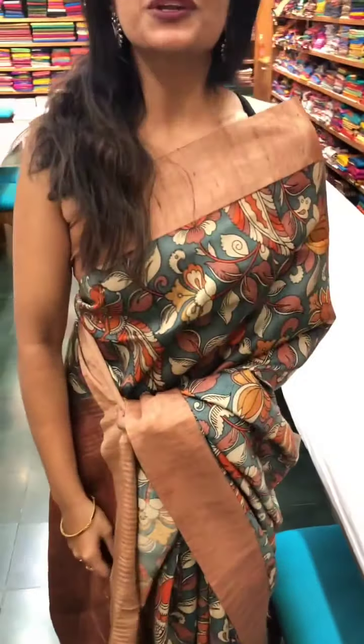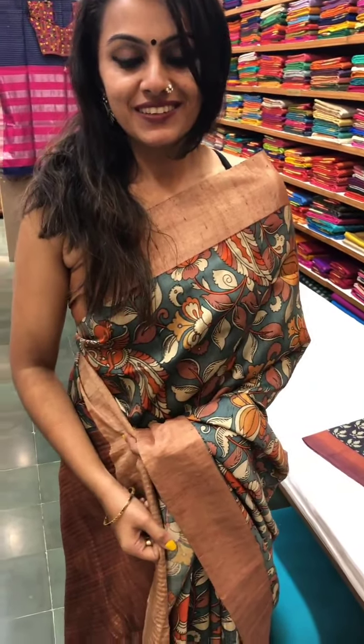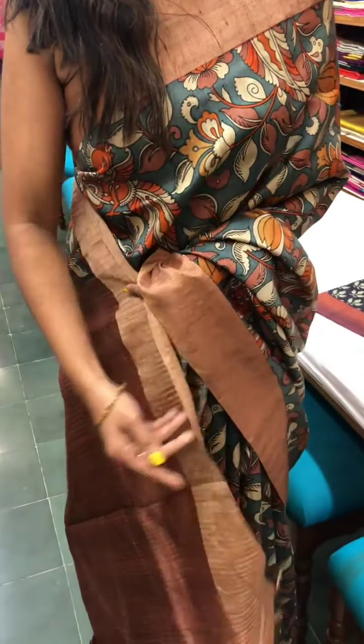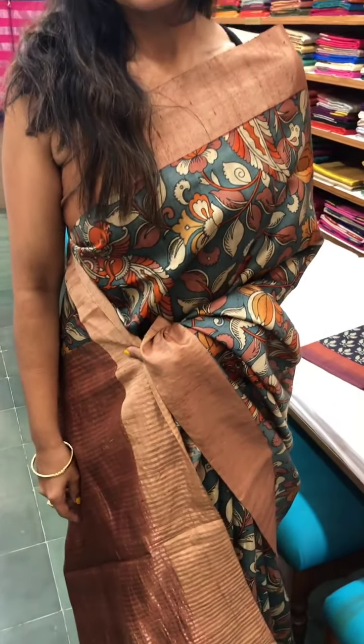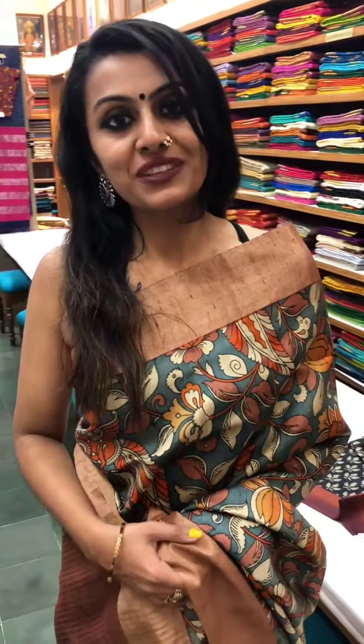The saree I'm wearing is also a kalamkari tasar silk, priced at eight thousand one hundred and twenty rupees — absolutely beautiful and comfortable to drape, and it looks stunning. You could visit the store here in Mumbai to shop for these beautiful sarees, or you could DM Sundari Silks on their Instagram page at @sundarisilks, or visit their website at www.sundarisilks.com. Happy shopping!